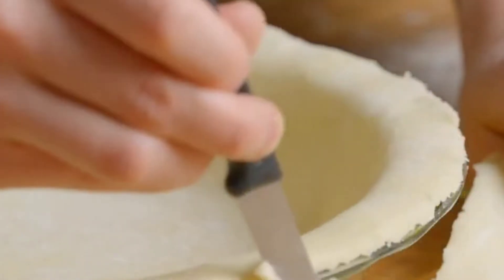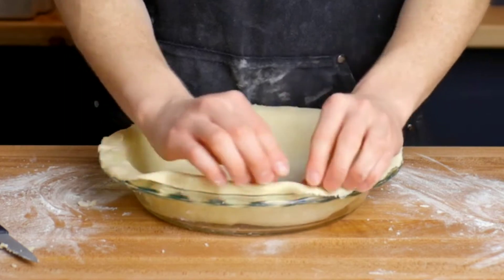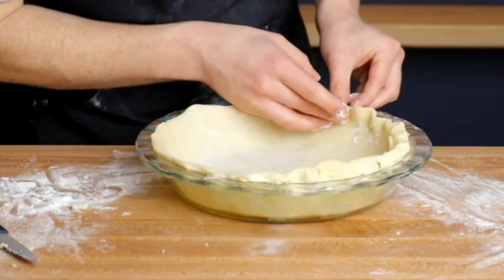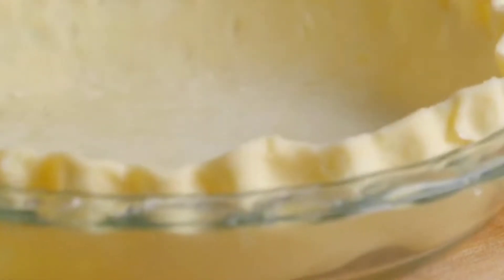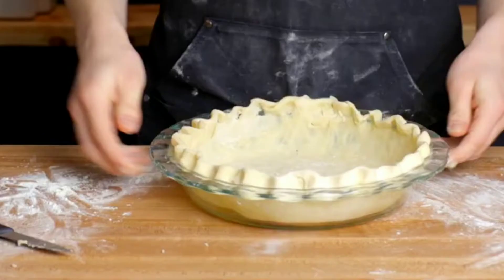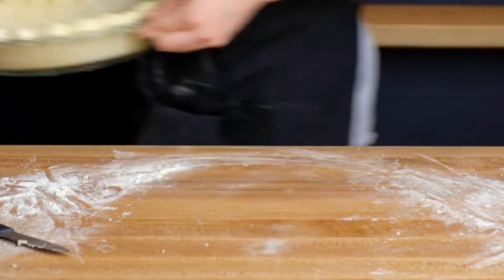Be very careful with the crust because it's really thin — try not to break it. After cutting off the extra edges, fold it once back and try to make the curvy decorative shapes around the rim. After we're done with the curvy shapes, place the mold in the fridge for about an hour for a nice texture. Here we are done with the crust.